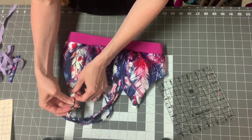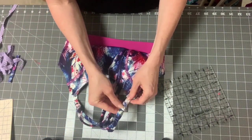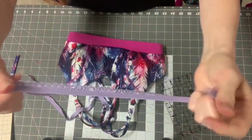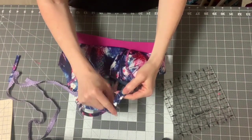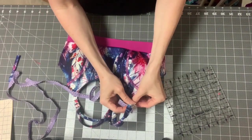Now we have the important part — anchoring our straps in. I like to use something soft like a lingerie elastic. You could make a strap from the same fabric the way you made your straps to attach here, but I tend to prefer this. So you unattach it.